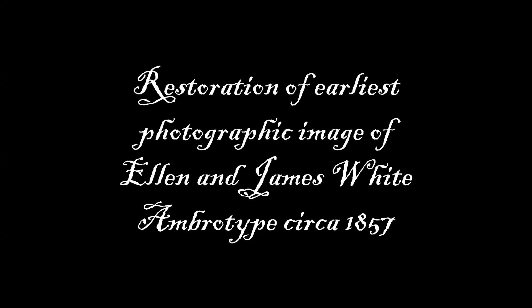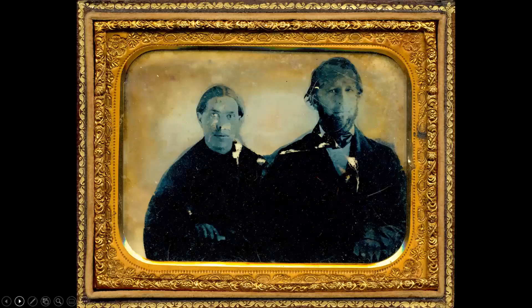Welcome to this little video. We're going to show you the restoration of the earliest photographic image of Ellen and James White. It's an ambrotype. It was taken somewhere around 1857.